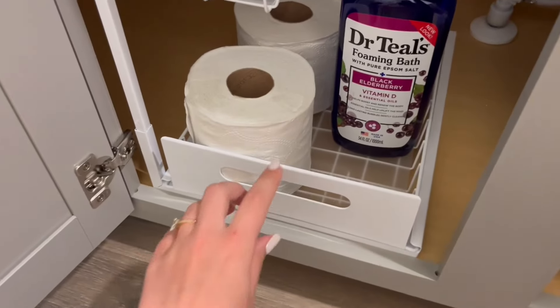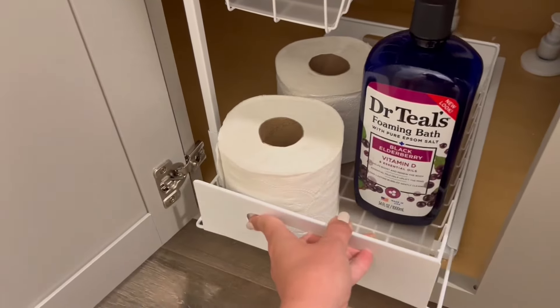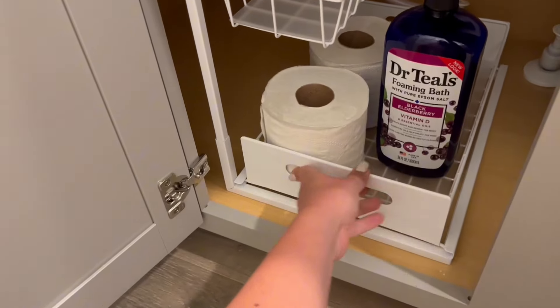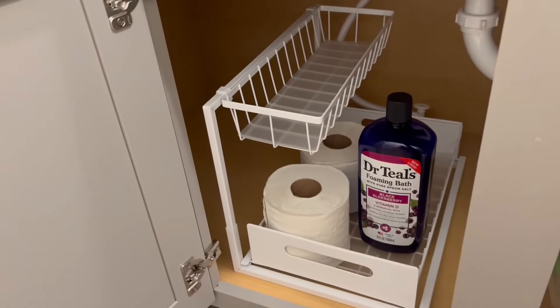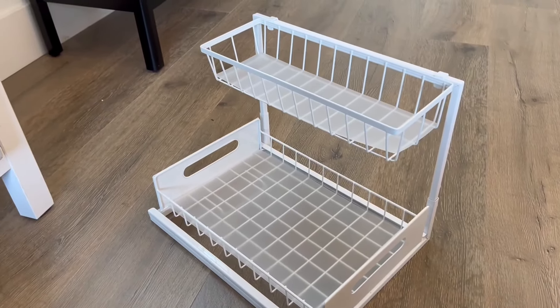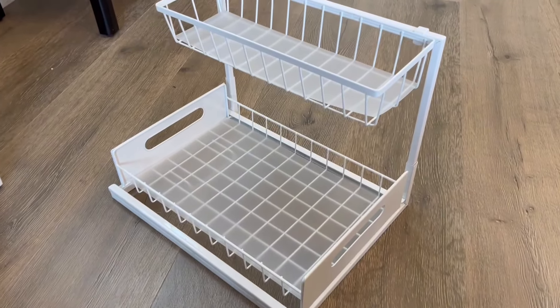I love how much this is able to store. It's great for small bottles or rolls of toilet paper. The top basket is great for shorter items like face masks or something similar. Overall, I would highly recommend this product — it's really effective in keeping your bathroom or kitchen spaces well organized.